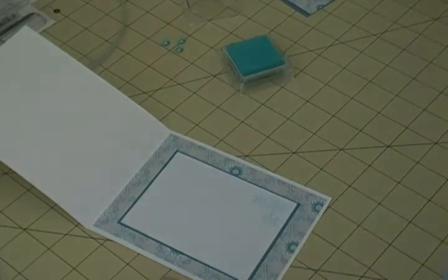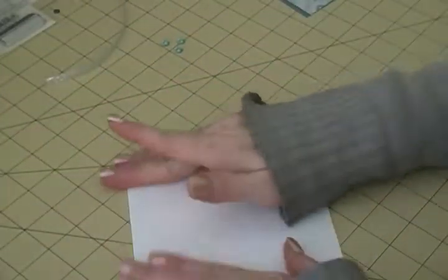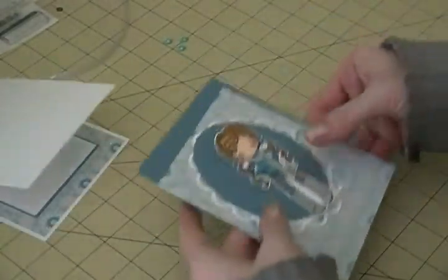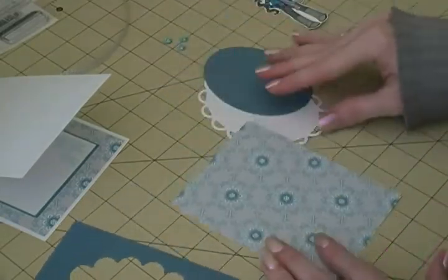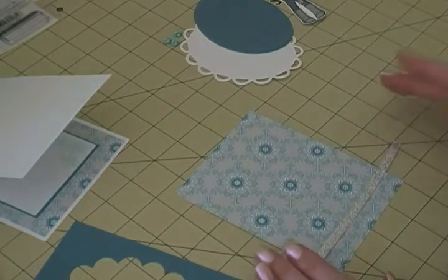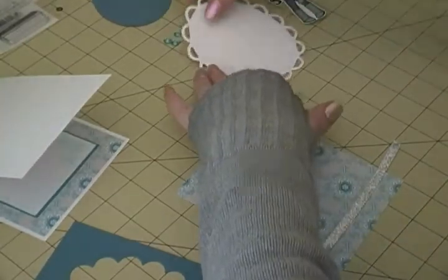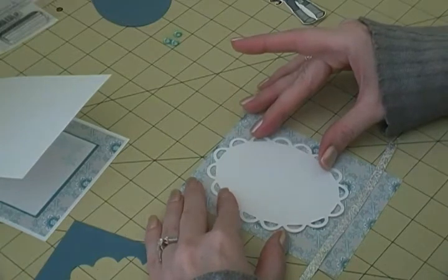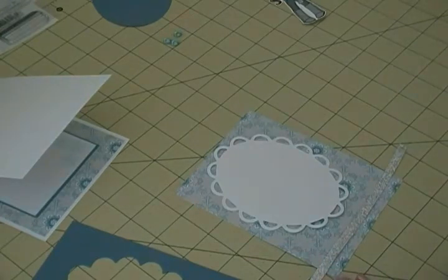The ink pad isn't very juicy anymore so that's going to have to work. Now we're going to do the outside. I'm using some ribbon - just a metallic silver ribbon. I'm going to put my little lacy oval here so I can see where my ribbon needs to go.